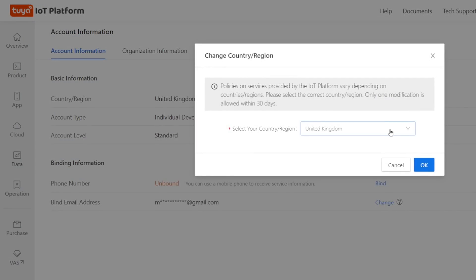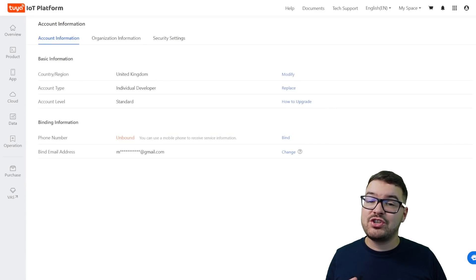You'll see this line that says the current country region is incorrect, so we're going to hit modify there. It will then take you into the basic information page where you're going to want to set your country and region. I've swapped mine over to United Kingdom so you'll need to modify and update it to whatever your region is. When you choose modify you'll get a list that you can choose from and just select your available country. Do take care when making this change, as if you set it wrong you're either going to have to wait 30 days or set up a brand new account.